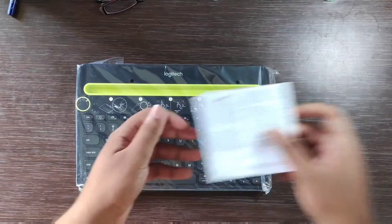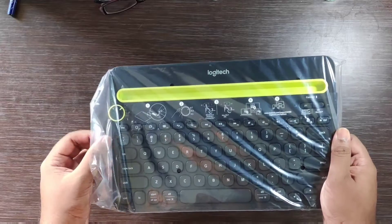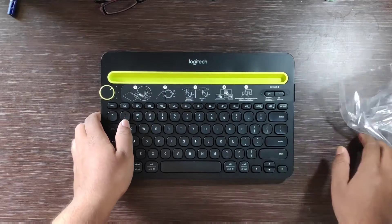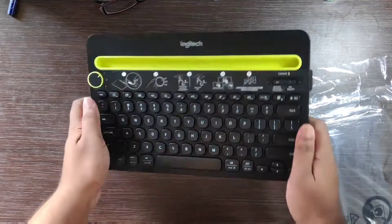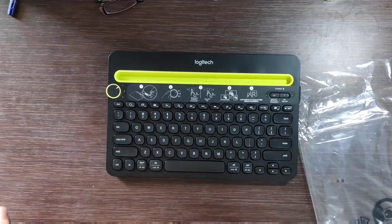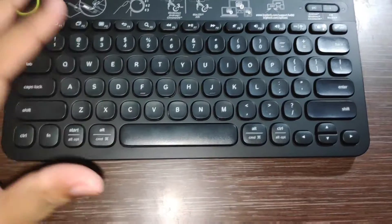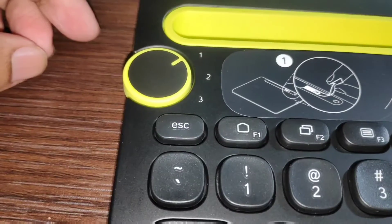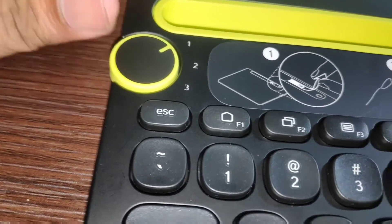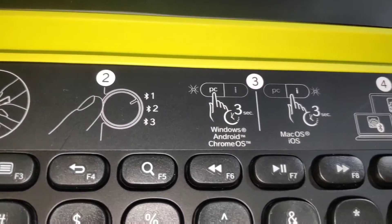Read the user manual before you use it. Now let's go to the keyboard and unwrap it. It's made up of hard plastic but the quality is good. Here is the knob — you can connect at most three and at least one device. Here is the instruction on how to start it.